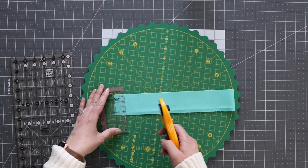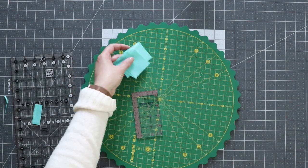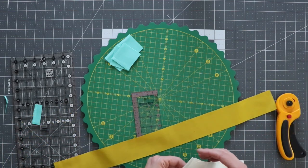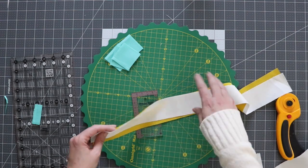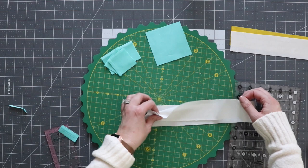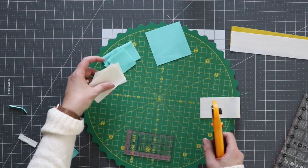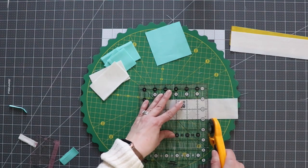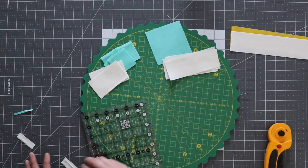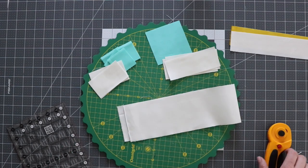I'm going to start with the 2-inch blue squares, so I'm just going to get a clean edge and then cut a couple at a time. We need eight total of those. I've already cut my yellow strip and my white strip — I'll cut those down after I sew them because we're going to sew them together and then cut in sections. Then I need my 3½-inch square of blue. I'll get my white rectangles cut — there are four 3½-inch by 2-inch rectangles, four 5-inch by 2-inch rectangles, and four 5-inch by 3½-inch pieces of white. I need four of each.